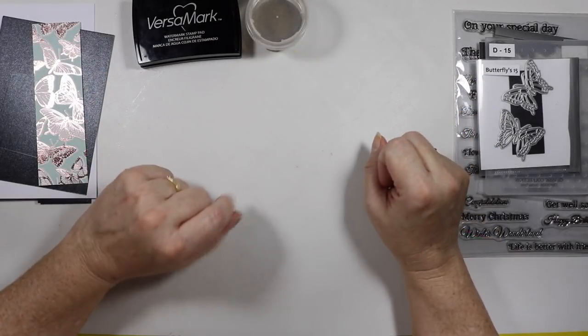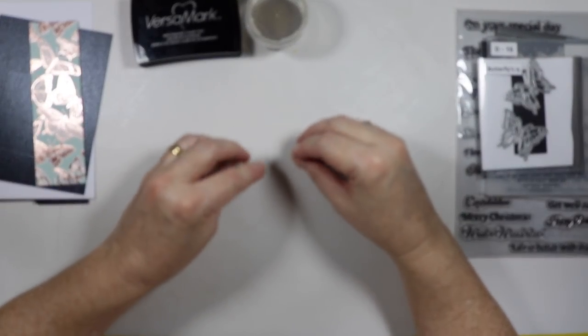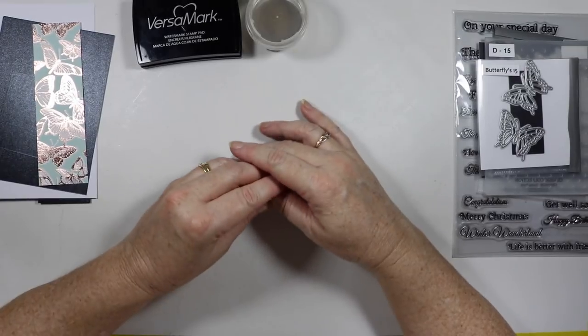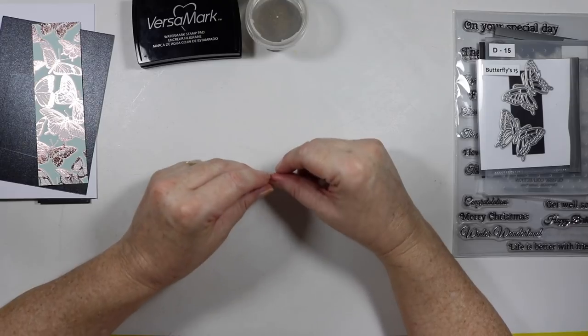G'day everyone, Ally here. I'm just going to make a special card for a special lady. My best friend's birthday is coming up so I thought I'd make a card for her.